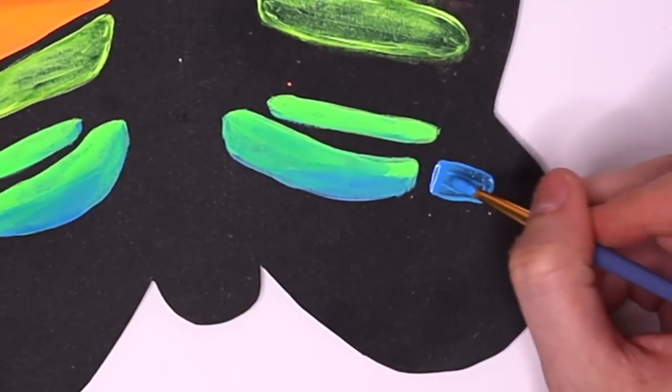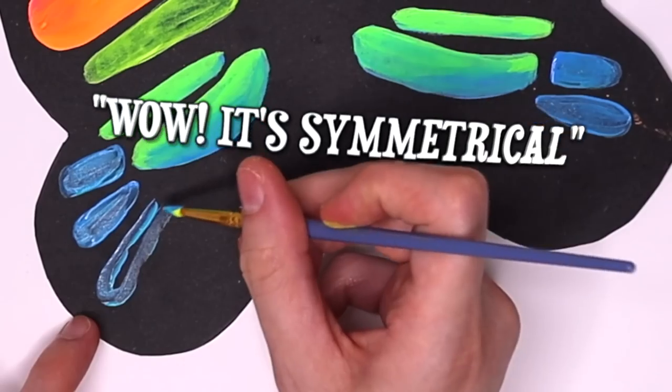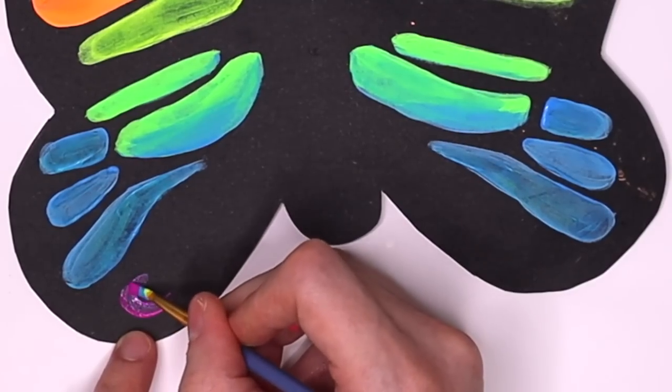This might seem like an obvious technique, but I do have a second way you can do it. And no, it's not the paint mushing technique where you put paint on one side and then mush it to the other side and say, wow, it's symmetrical — almost like a butterfly. No, it's a different technique than that.